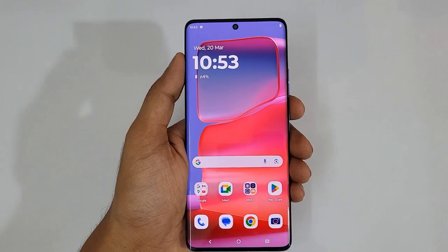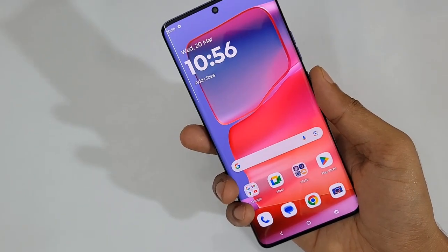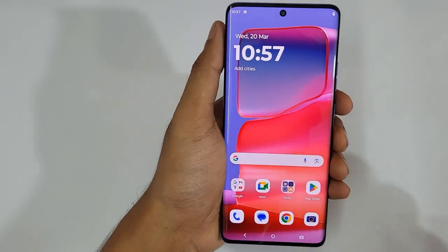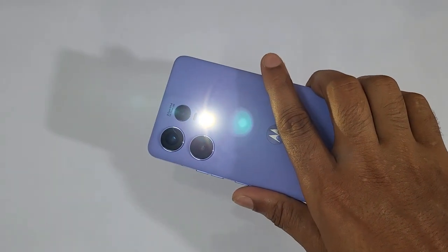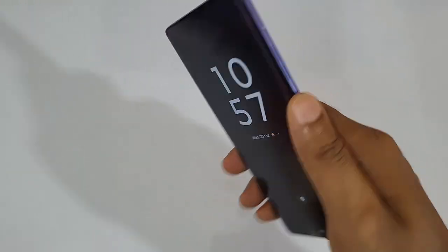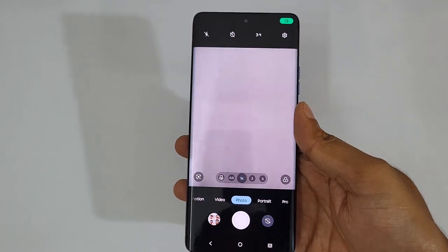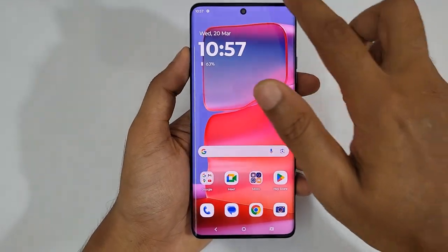If you want to turn on your favorite function, just double tap on the back of the phone — you can see instantly Chrome appears. If you want to turn on the torch, just do like this and instantly the torch is turned on, and again do like this and the torch will be turned off. If you want to turn on the camera, just do a swirl like this and instantly the camera would be turned on. A lot of handy functions right here.